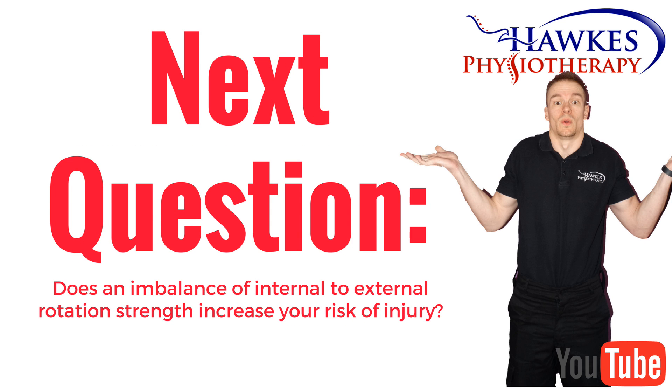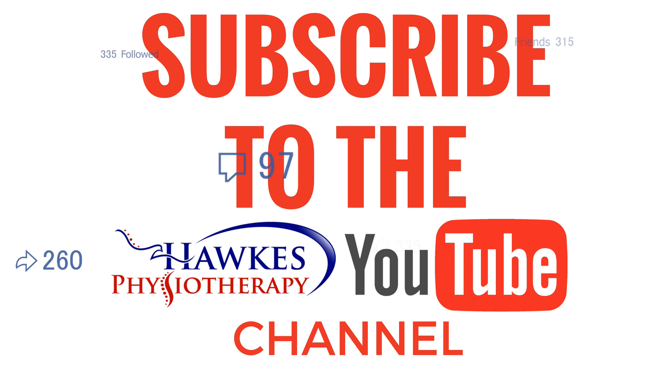So the next question that needs answering is: does an imbalance of internal to external rotation strength increase your risk of injury? Stay tuned for the next video on swimming.